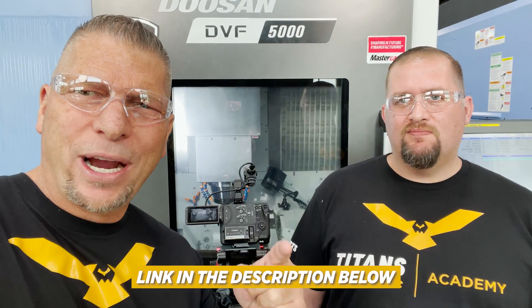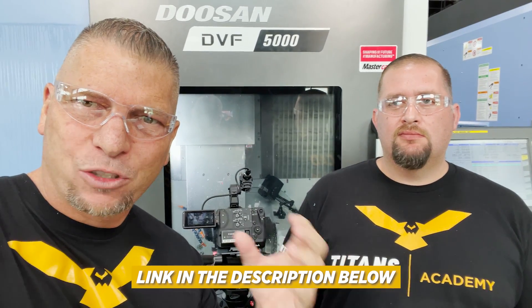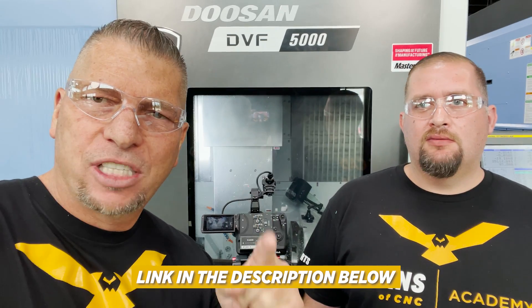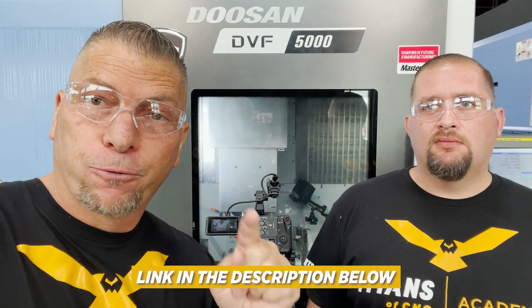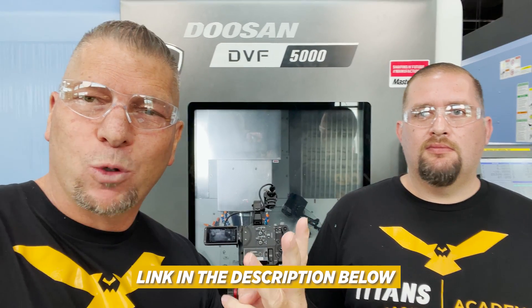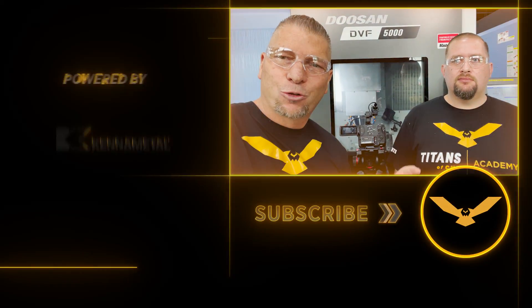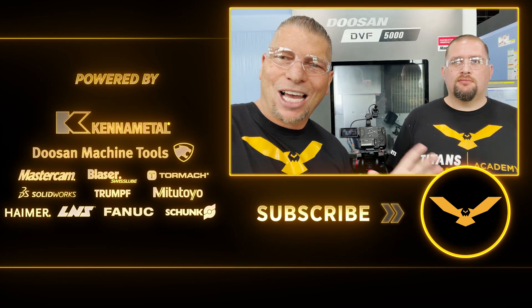Another thing I'm excited to mention — Mastercam is doing it again and they are giving away a license of Mastercam 2022 3D milling with multi-axis. That is a crazy value. Mastercam is giving it away for free to a lucky winner, and three additional people will get $250.